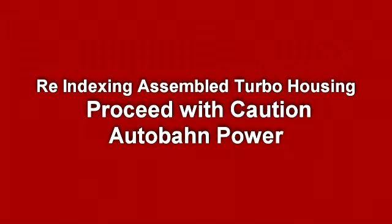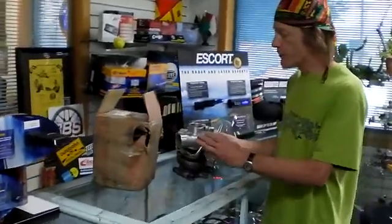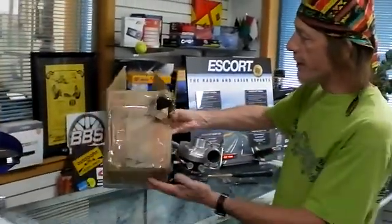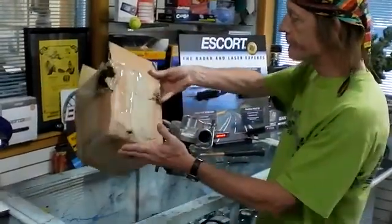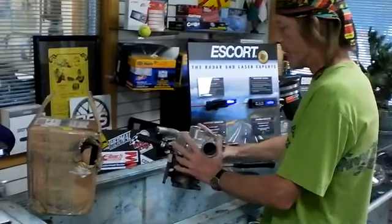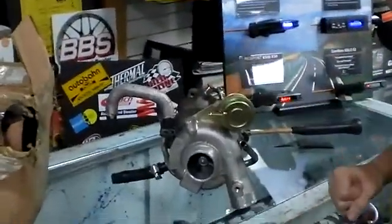Hello, this is Bob at Audubon Power. We just received this 18G Mitsubishi turbocharger in — it's for a WRX. It was overnight FedEx. They were a little rough with it; obviously played catch, turbocharger lost. They ruined the indexing on the unit. I wanted to give you this quick tip in case it ever happens to anyone.